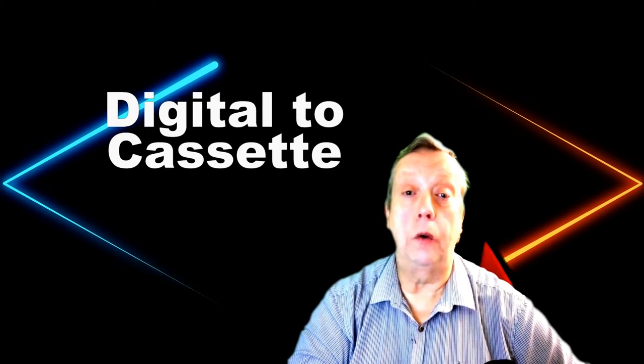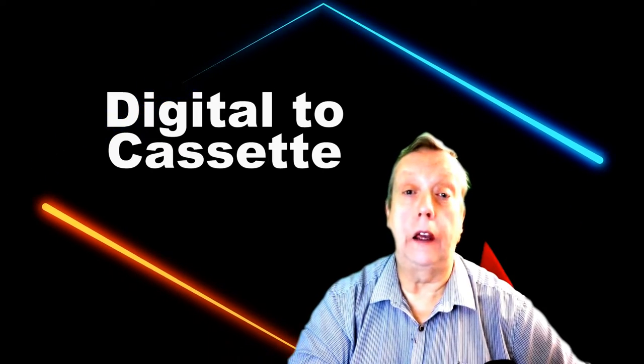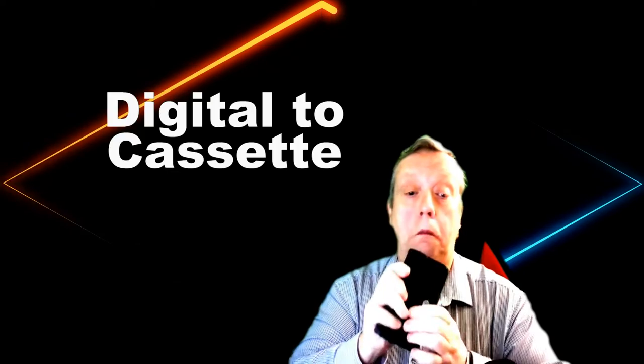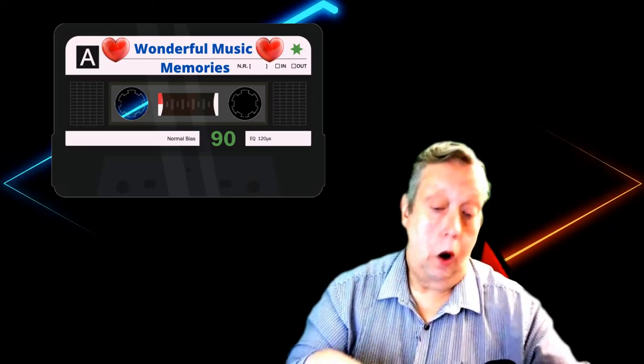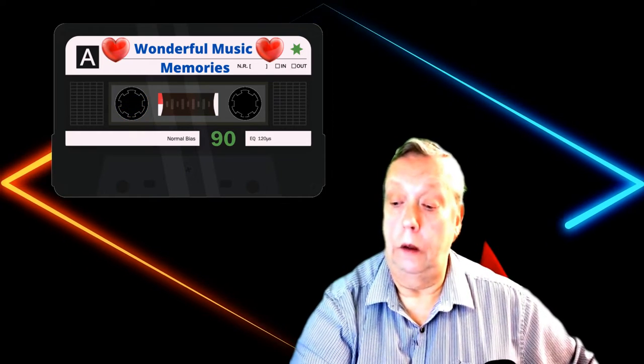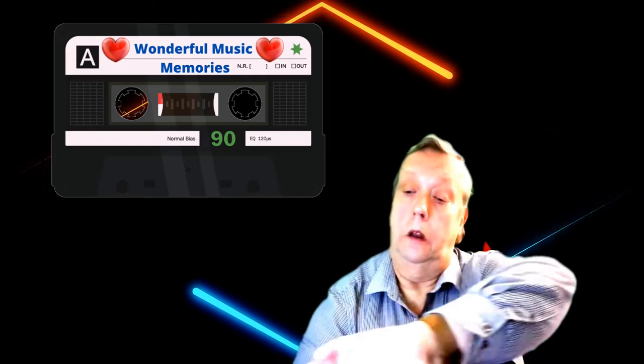Hi guys, just a quick one today: how to record from a digital source to a cassette deck. Something like one of these - we've all got one of these. You might want to do a playlist from something like Spotify or some other source, or you might have an MP3 player. This could be a good idea. How to record from a digital source to a cassette in one simple easy lesson.